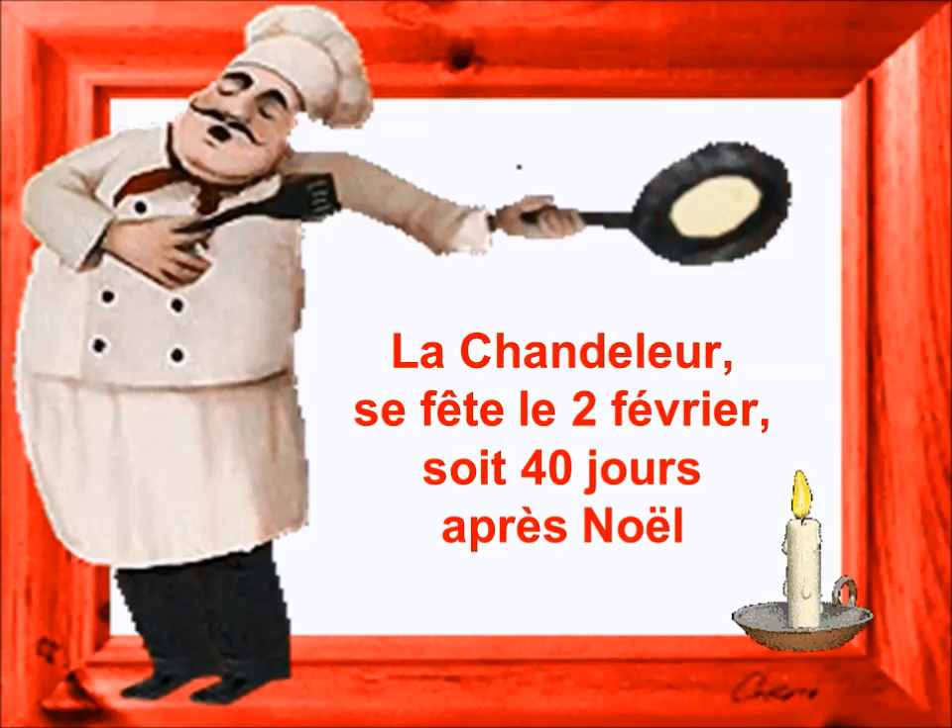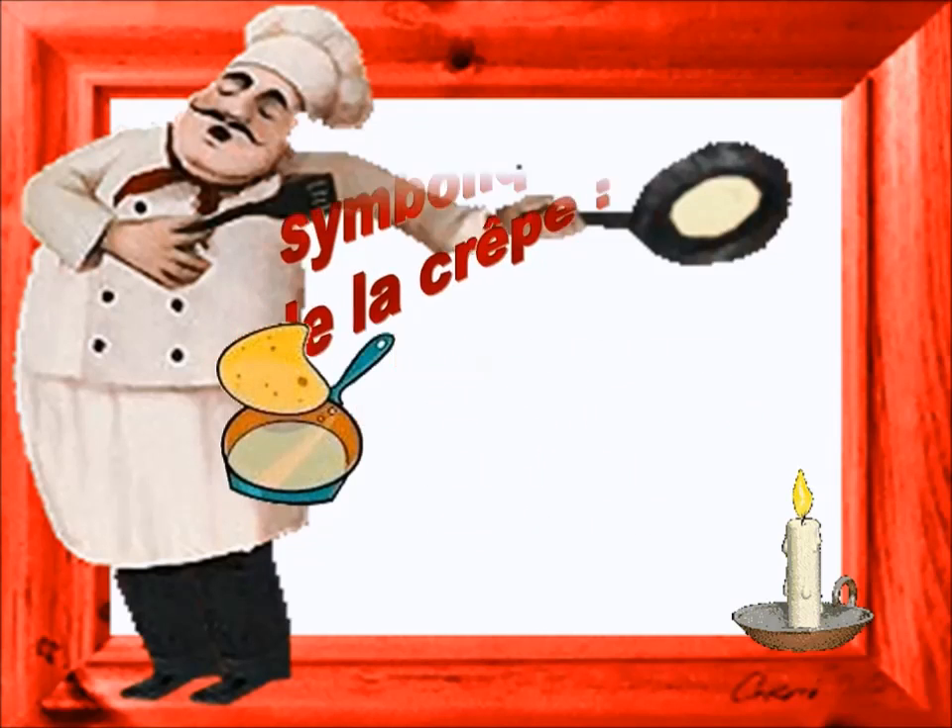Pour faire de bonnes petites crêpes, au sucre, à la vanille, au chocolat, à déguiser, à plusieurs, c'est sympa.